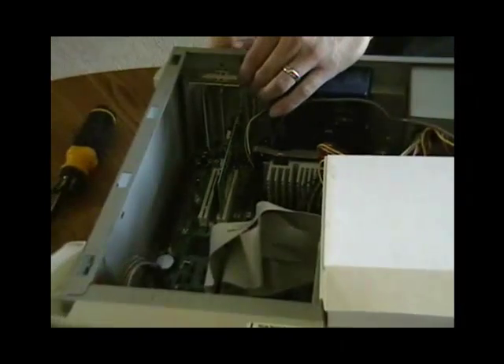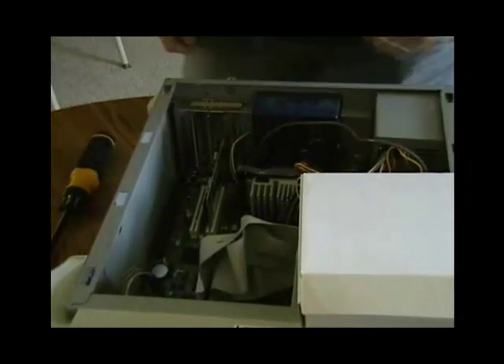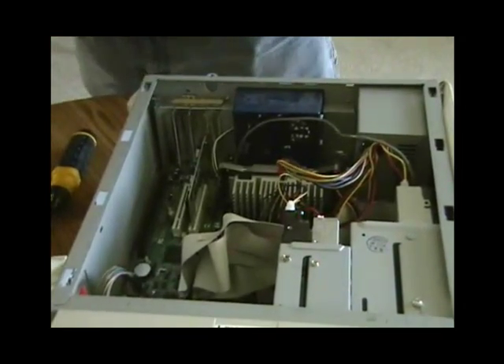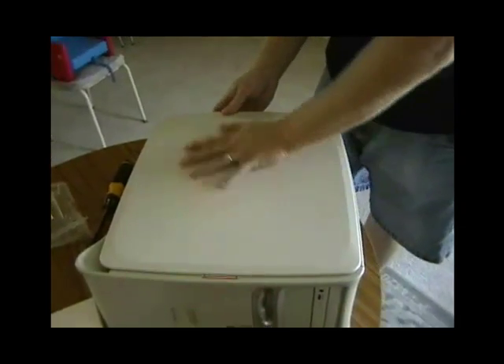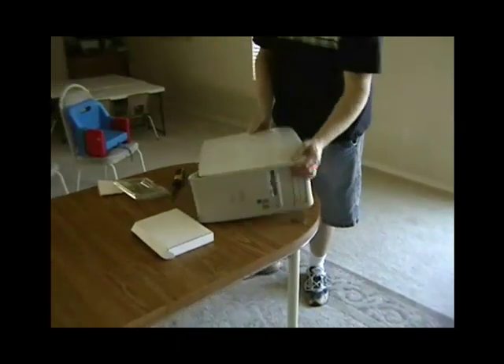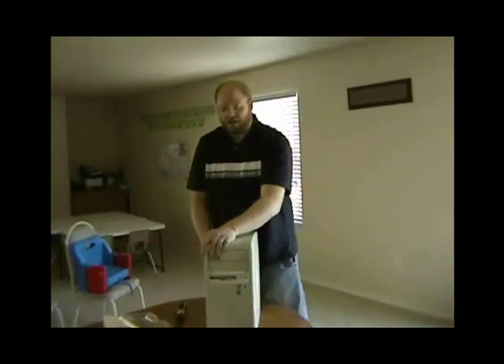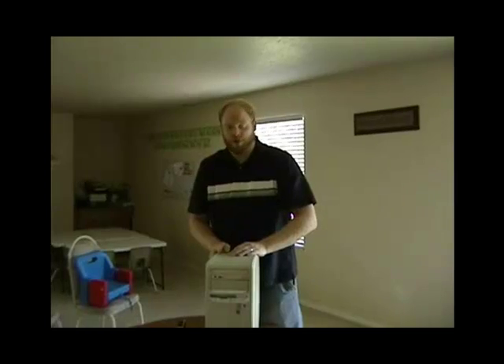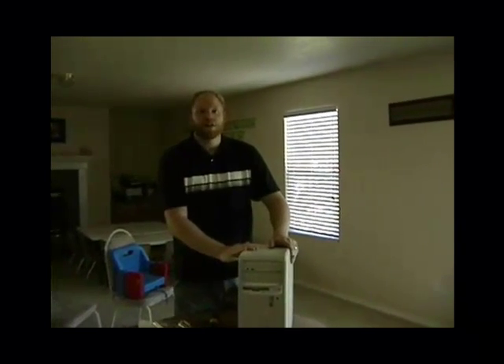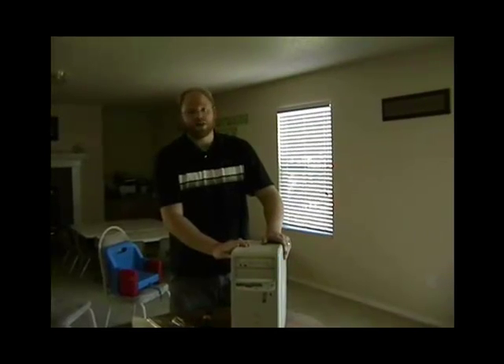There are no visible screws on this one, so all I have to do is push that back in. The case can be put back together. If the device is plug-and-play, it will automatically load the drivers when you turn the operating system back on; otherwise, just install the disc, load the drivers, and it's good to go.